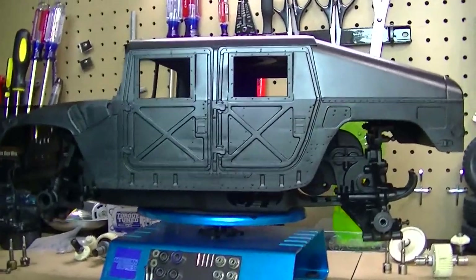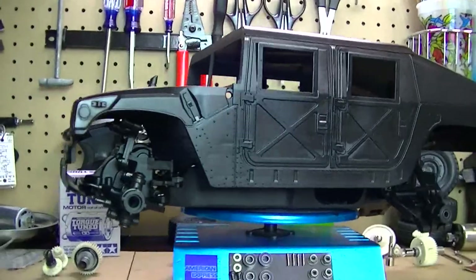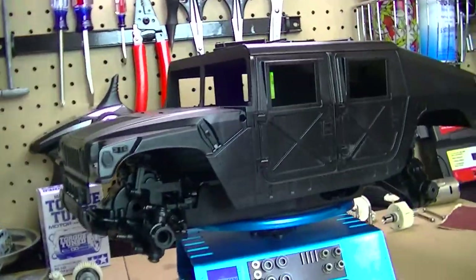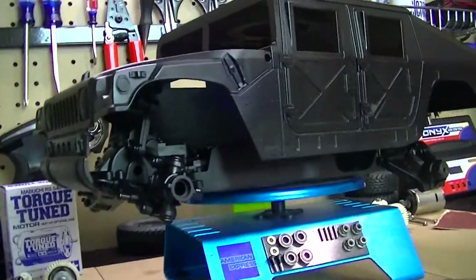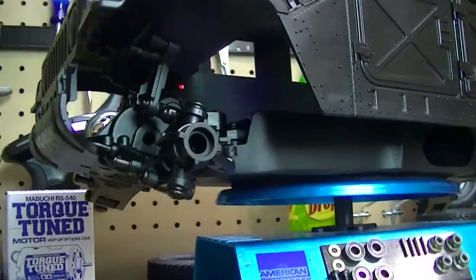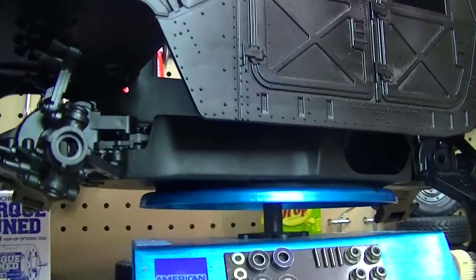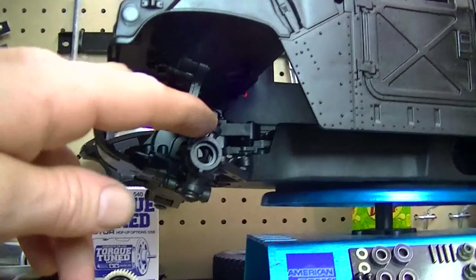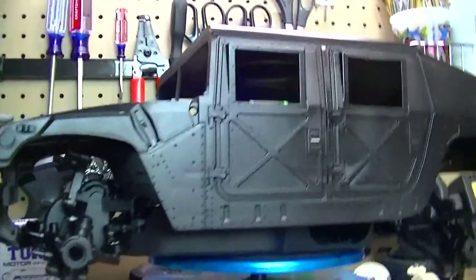As you see here, the body has been painted and the chassis has been painted as well. I did this all in a satin black, which is a nice, good off-road type color. The reason I did this is to dull down the shininess of the plastic, so it gives that more dull effect and also gives that more realism effect to it.